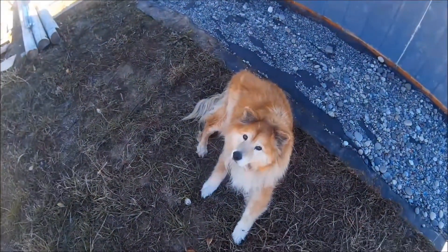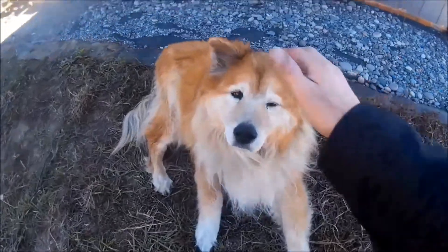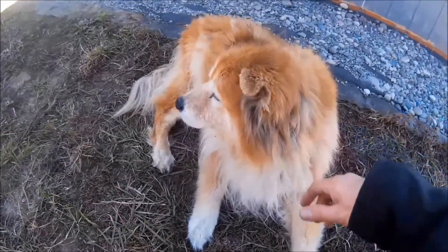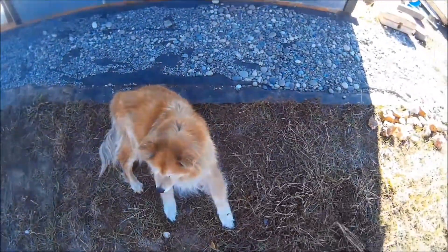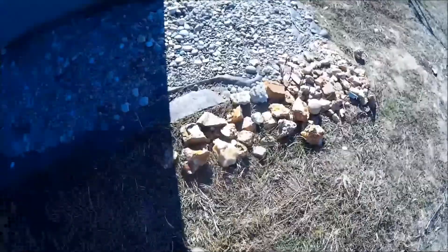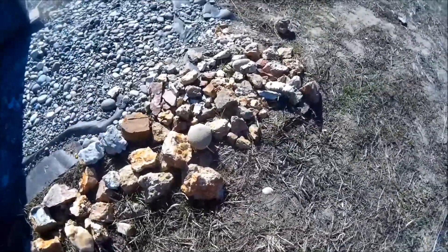Here's my partner in crime, Max - just turned 16. I think he's finally starting to realize he's not a puppy anymore. He's guarding the rocks that I found on the last trip.